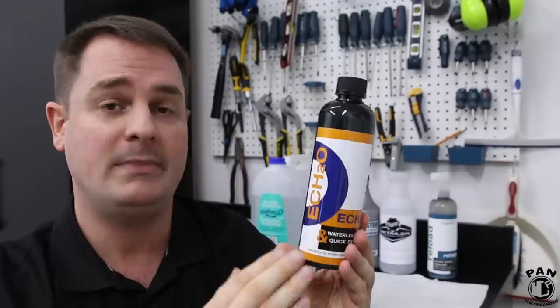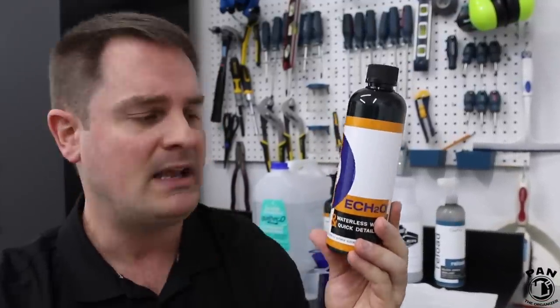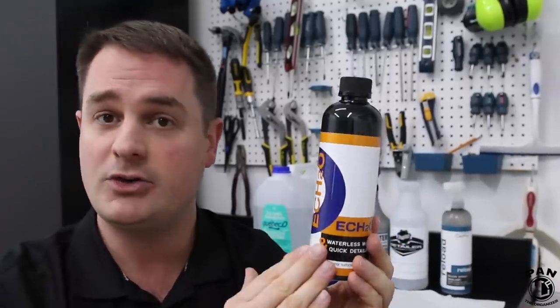Depending on how you dilute it, it can be used as a waterless wash, which is very economical because it's concentrated. Or depending on the dilution, you can also use this as a quick detailer.